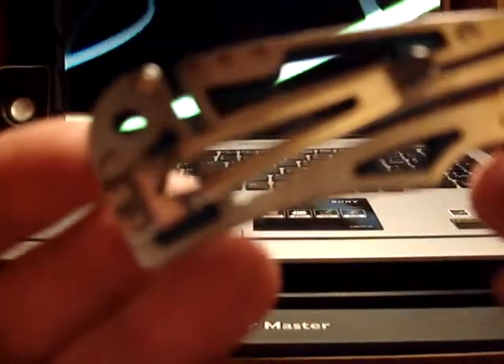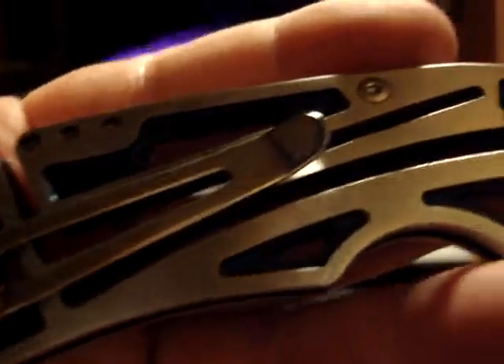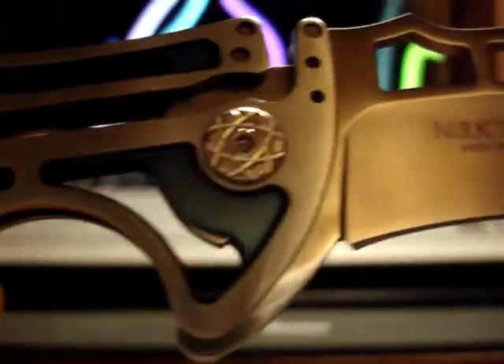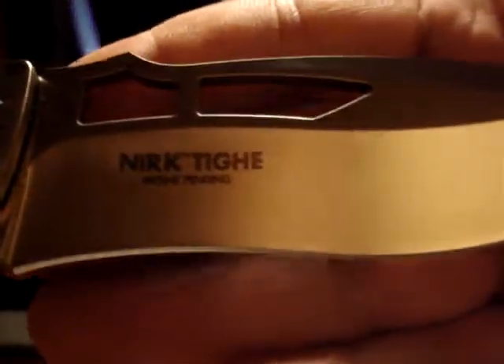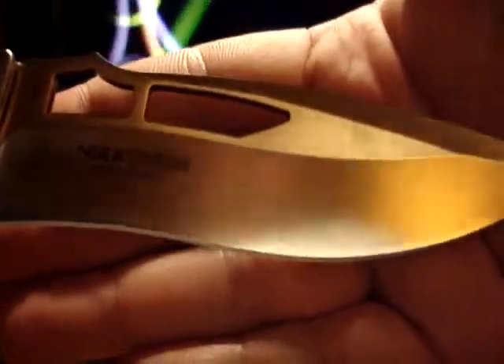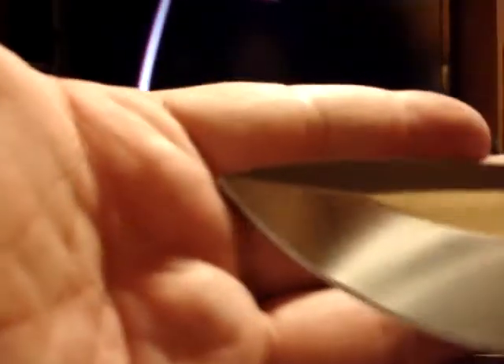The pocket clip is nice. I use this as a gentleman's folder — a dress knife. One of my buddies who got me into knives used the term 'dress knife,' and this is indeed my dress knife, the Nerktai. The blade does look a lot like the Shenanigan, also reminiscent of what Ken Onion does.